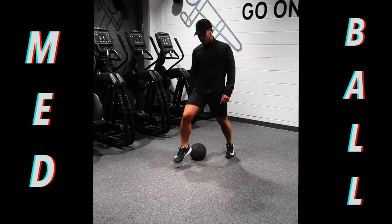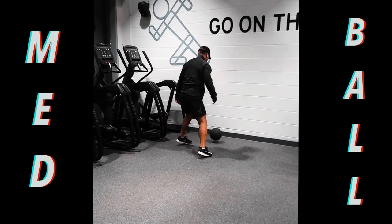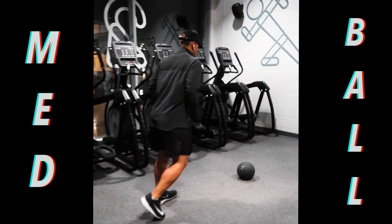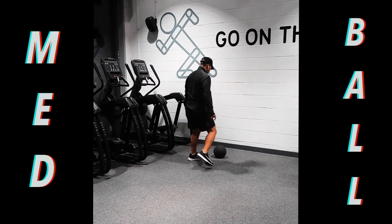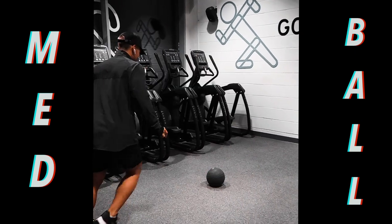Exercise 3 is really good for increasing shock power. You're clamping that medicine ball between your legs and you're thrusting at the hips. It's really good for building shock power. Make sure you find a medicine ball that's going to be comfortable enough to work with for 30 seconds.